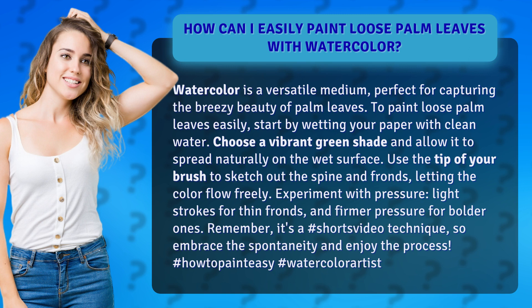Use the tip of your brush to sketch out the spine and fronds, letting the color flow freely. Experiment with pressure — light strokes for thin fronds and firmer pressure for bolder ones.